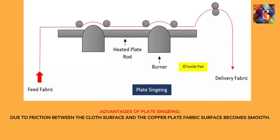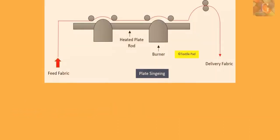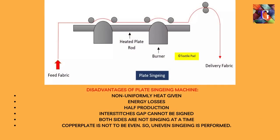Advantages of plate singeing: Due to friction between the cloth surface and the copper plate, the fabric surface becomes smooth. Disadvantages of plate singeing: Non-uniform heat given, energy losses, half production, interstitial gaps cannot be singed, both sides are not singed at a time, and the copper plate is not even, so uneven singeing is performed.